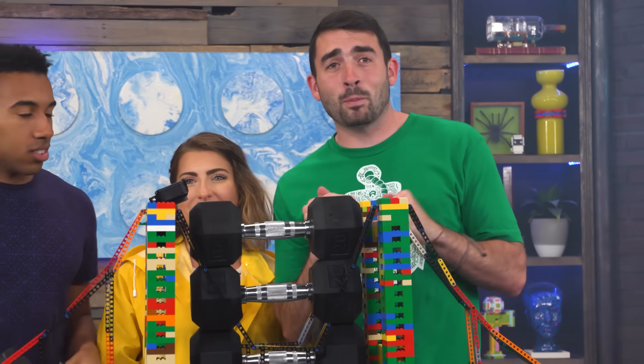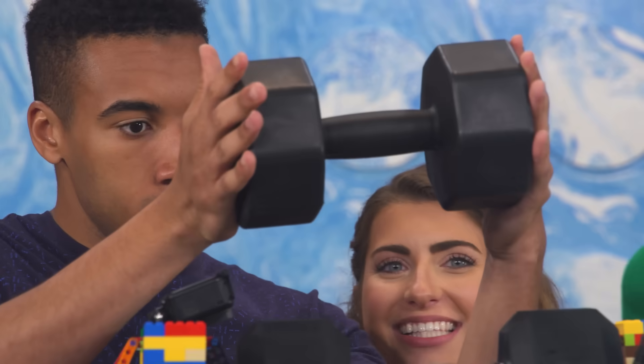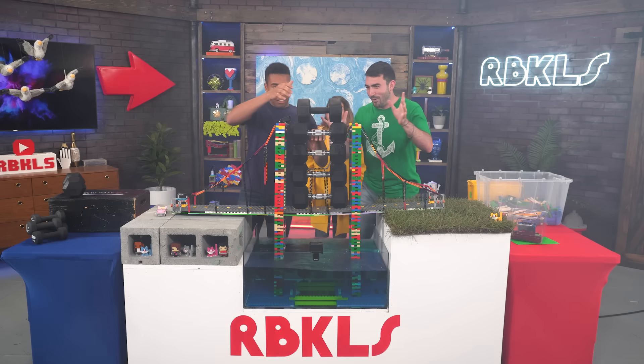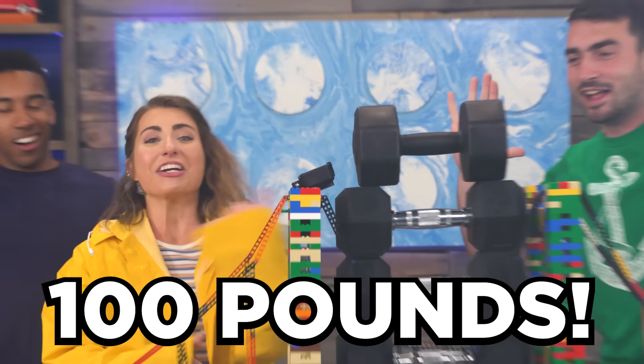Do you have a 10 pounder? Ten more pounds will get us to 100 pounds in total. Focus — no pressure. There's only a little bit of pressure. Come on, we can do it. 100 pounds!